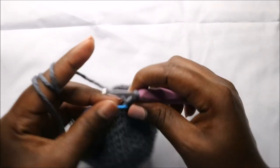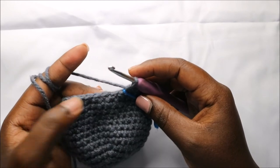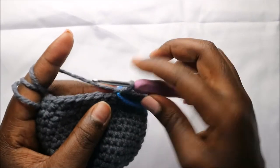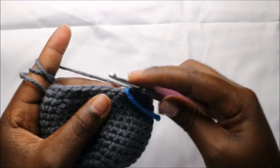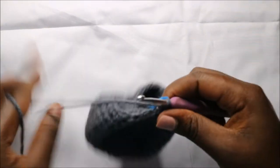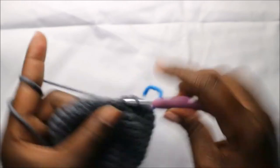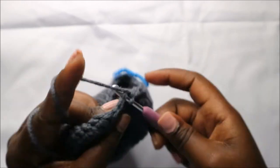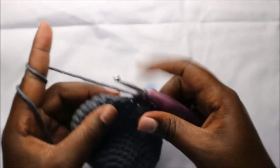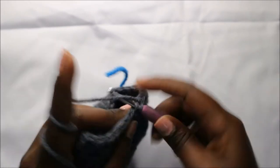In our 17th row we are going to do three single crochets then decrease, and repeat all the way around for a total of 24 stitches. So we'll do single crochet one, two, three, and decrease. Repeat — three single crochets and decrease — all the way round.